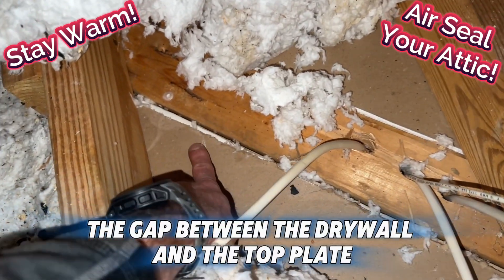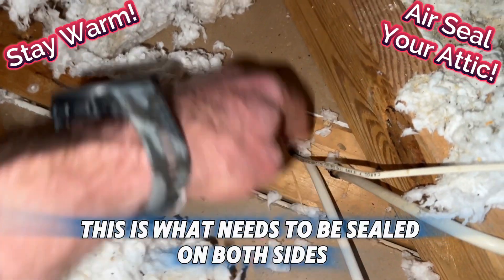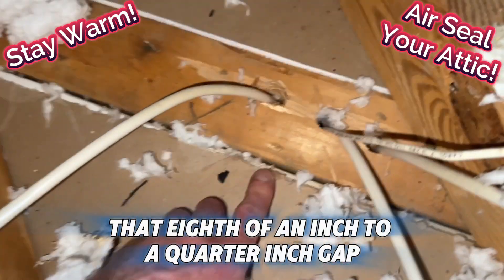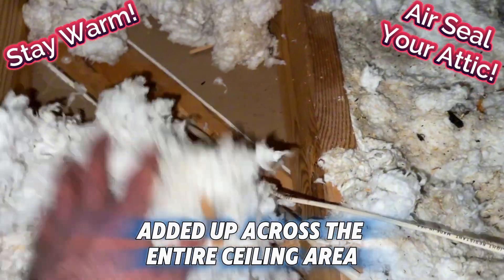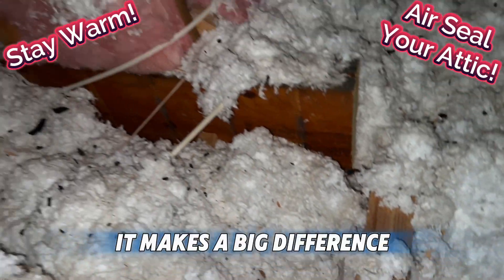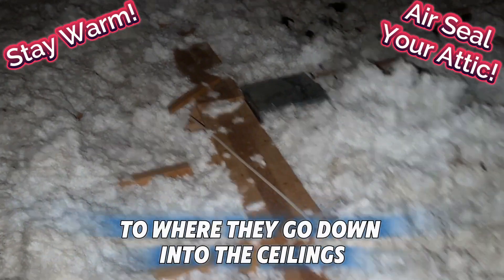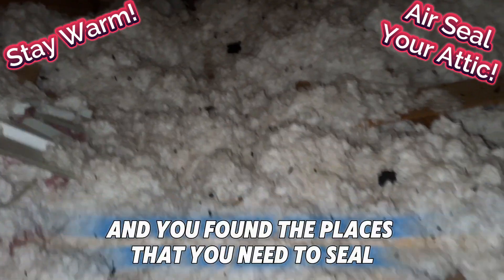Here's what you have — the gap between the drywall and the top plate. This line right here is what needs to be sealed on both sides. It seems like an insignificant gap, but that eighth of an inch to quarter inch gap, added up across the entire ceiling area wherever you've got drywall and top plates coming together, makes a big difference. Just follow the electric lines to where they go down into the ceilings, pull the insulation back, and you've found the places that you need to seal.